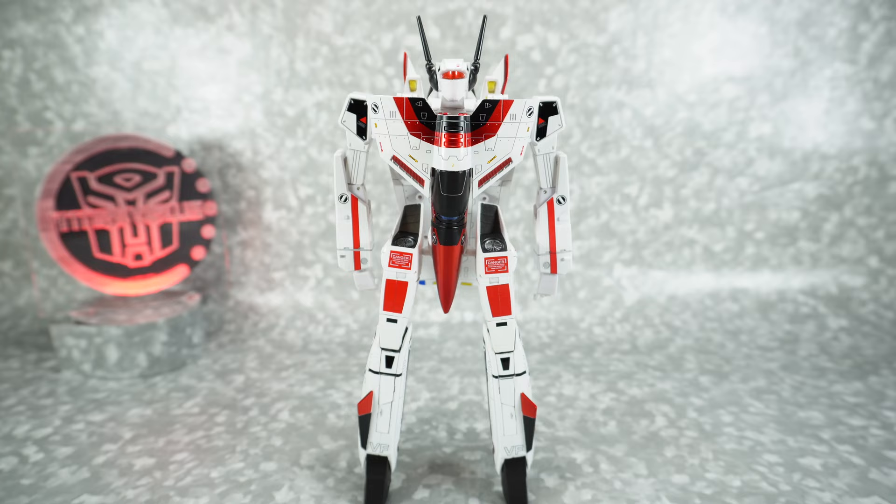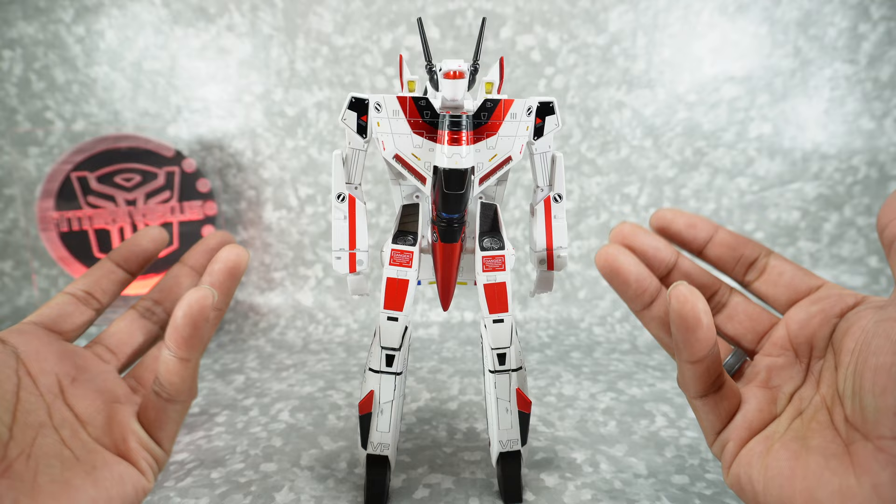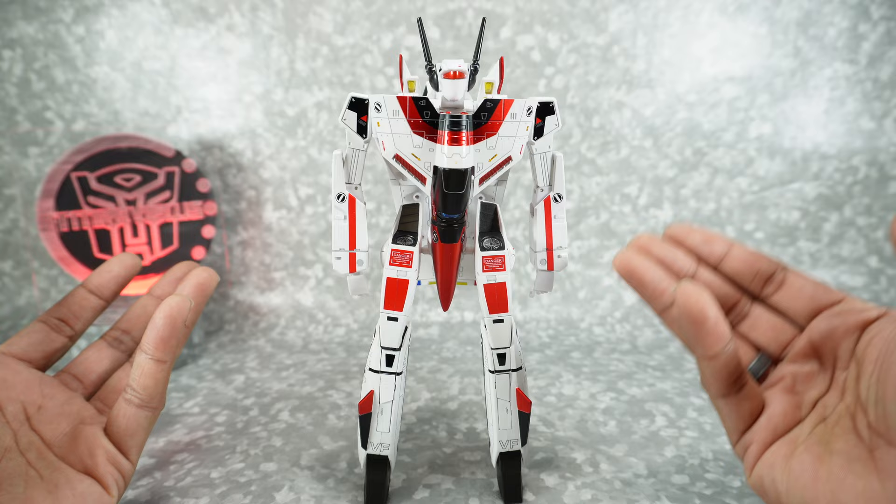Let's get started. Today we're going to take a look at the Kits Concept VF1S God of Flame, or as Transformers fans know them, the G1 Jetfire. This is actually mostly a repaint of another Robotech figure from Kits Concept. They have the VF1S in black, yellow, and white, and they've basically done it in red to make it look like Jetfire.